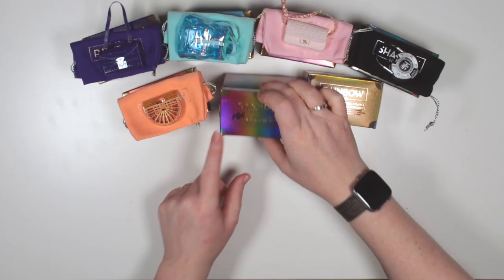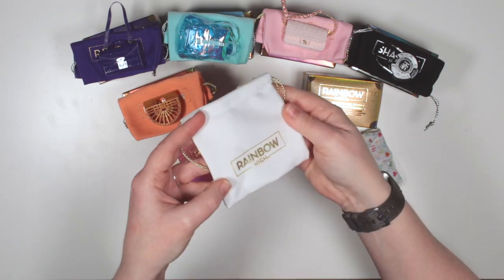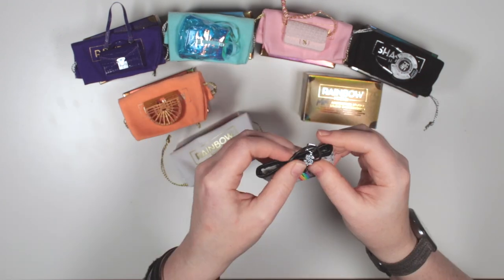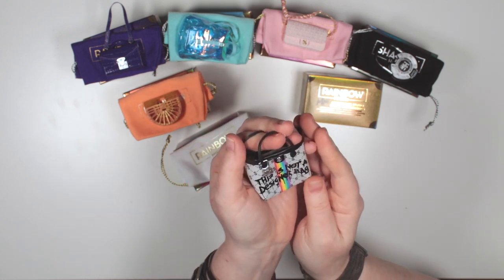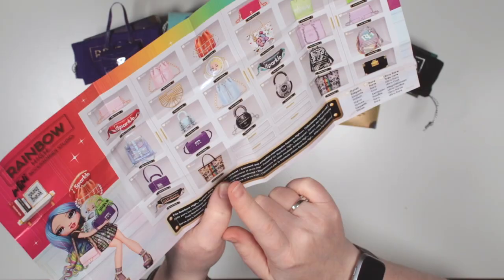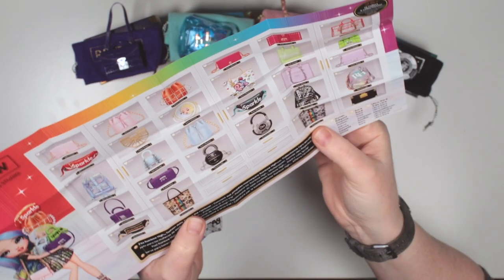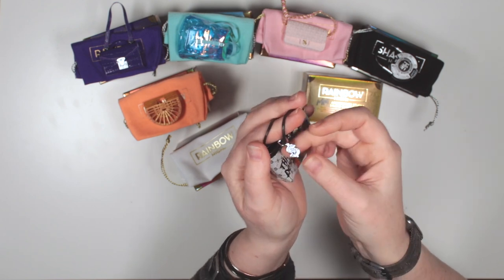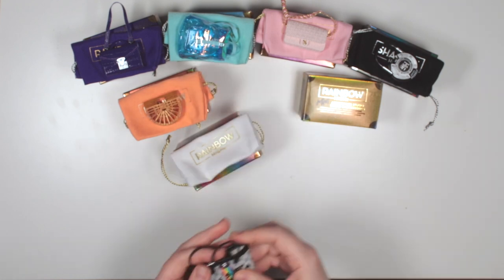Now for the rainbow coloured box. I did get one of these before — it was the 'this is not a designer bag' one. Feels familiar — this might be a double. Yes, it is a double, but it's a lovely bag so I'm not upset. Actually, is this a double? I will have to go back and check. This might actually be the one I got last time, and now I've got the desaturated Shadow High style version. The one I've got is an Amaya Rain bag and it is classed as rare. Awesome design with dollar signs all over, a little dollar hanging key ring, and a lovely rainbow stripe down the middle and back. It says 'this is not a designer bag.' Love it.